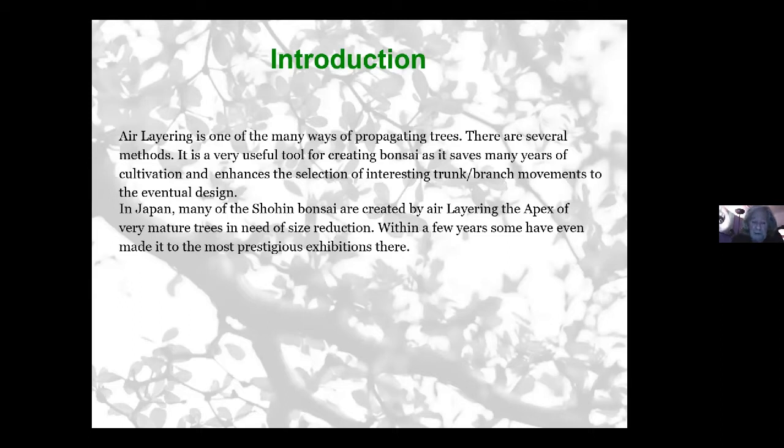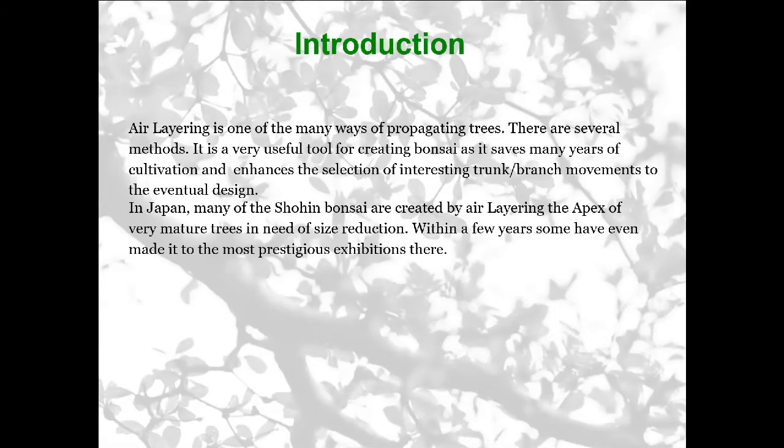The air layering of the apex of a very large, mature tree — which needs after quite a number of years to be reduced in size again, because trees will naturally keep growing — is one technique. Once you've got a tree refined to the right design and shape, you can get the growth restricted by fertilizing and watering schemes, but it will carry on growing. So you have to cut it back, and one of the ways is to air layer certain branches and very often the apex, getting a very nice mature little tree.